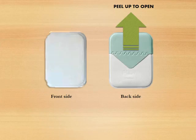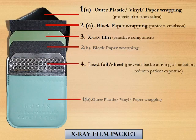The x-ray film packet has a front side which is white in color and a back side which has a triangular flap. This triangular flap should be peeled up to open the x-ray film packet.